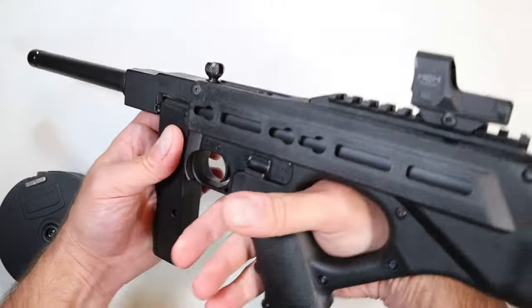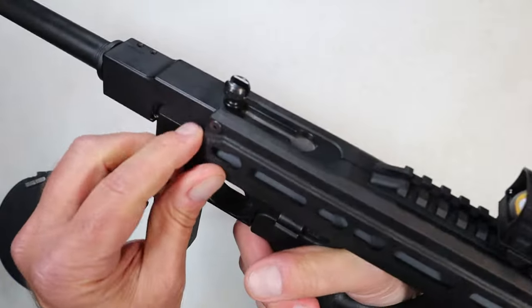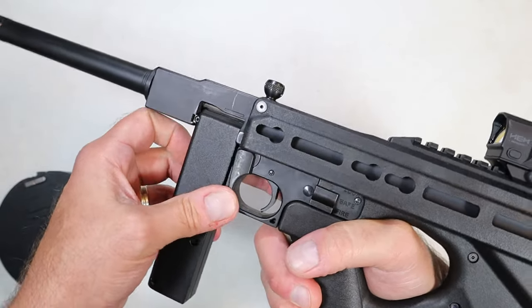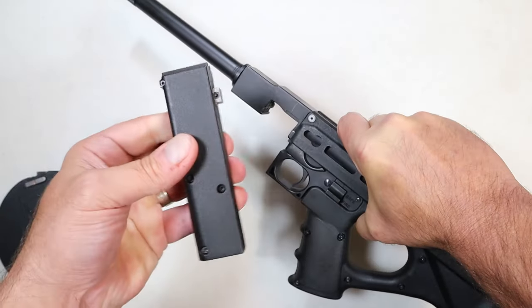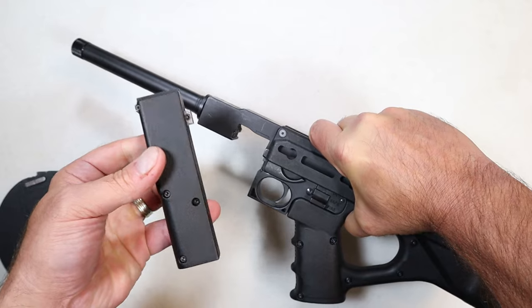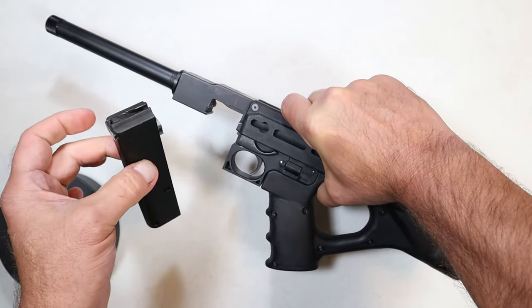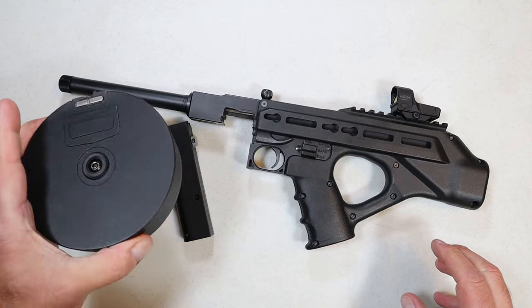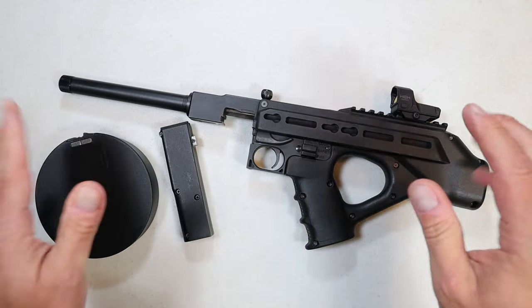It's an air-cooled, blowback-operated, mag-fed firearm chambered in 22 Long Rifle. As I mentioned, you fire it just like this. It does have a top charger. The magazine holds 10 rounds of 22 Long Rifle. It gives the look of a tommy gun in many ways, and it also comes with a higher-capacity magazine for states that will accept them.